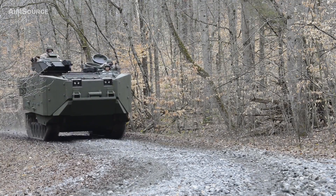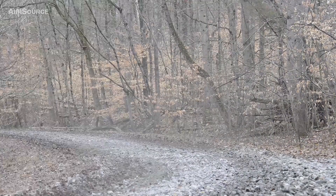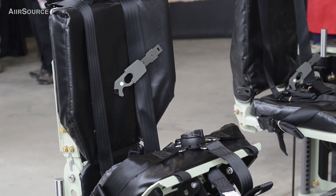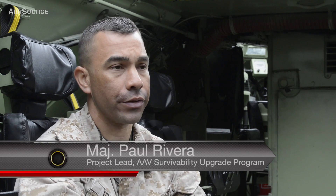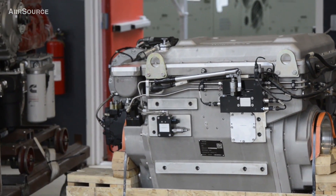This is a survivability upgrade to our current system. By the upgrades on the vehicles behind me, we think we can extend the service life of this vehicle and make it perform better. We think this system is going to make this vehicle operationally relevant in the current and future operating environment for years to come, honing in on force protection and survivability, with similar capabilities but a beefed-up survivability aspect.